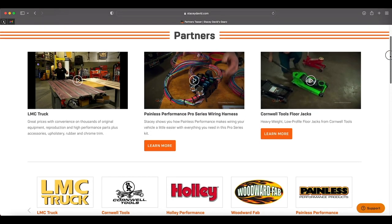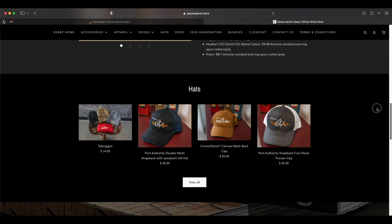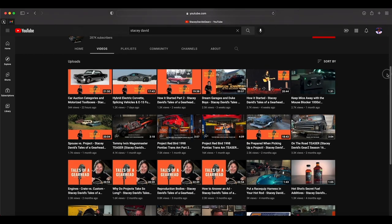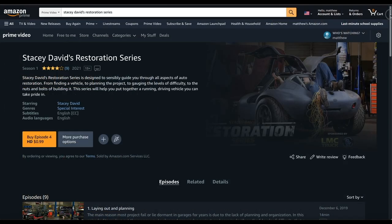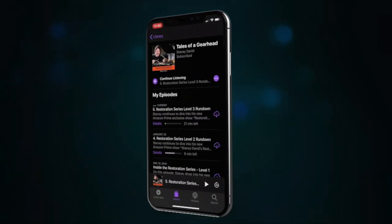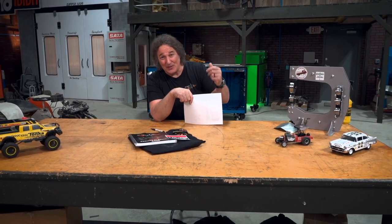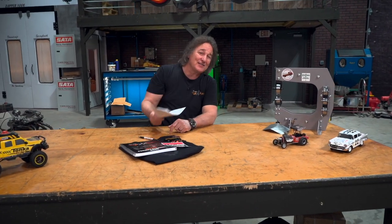The website is also the place to find out more information on any products you may have seen on the show, any Gears merchandise, and how to join Gears Nation. You can also see Gears episodes for free on our YouTube channel and become a channel member for bonus content and early access to all new episodes. Don't forget to check us out on Amazon Prime for Gears and the Gears Restoration Series. Like us on Facebook and Instagram, and if you're a radio person, check out our podcast, Tales of a Gearhead. That wraps it up for us today - hopefully this inspires you to get out there and work on something yourself and get involved with the hot rod community. Get out there, work on something. We'll see you next time.